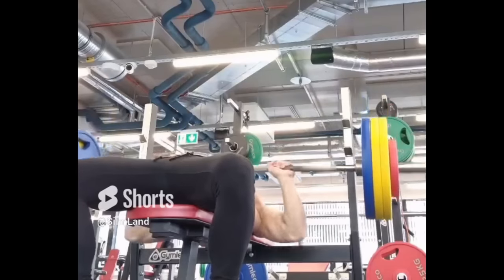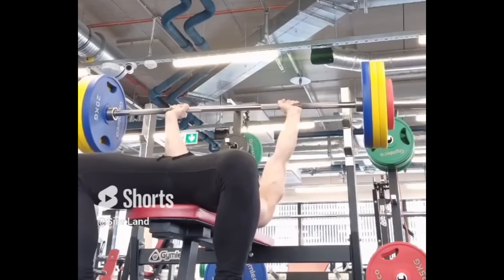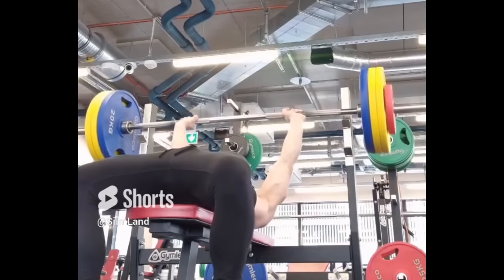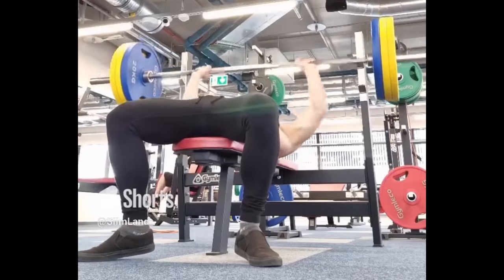If you have a good workout plan that targets the biggest bang for your buck movements — like the compound lifts such as squat, bench press, deadlift, overhead press, barbell rows, and pull-ups — then you don't need to spend hours at the gym.